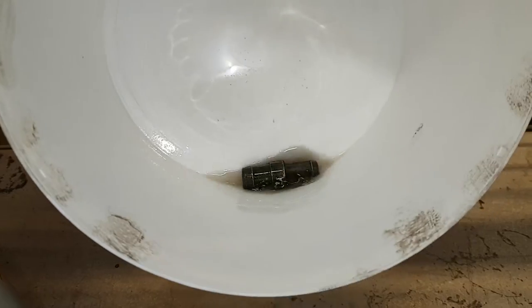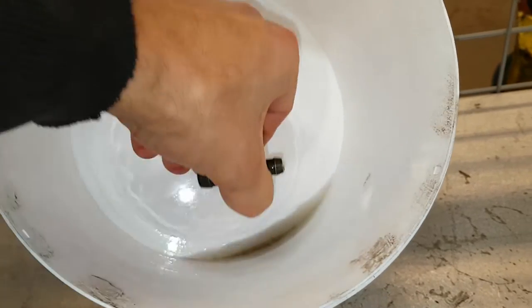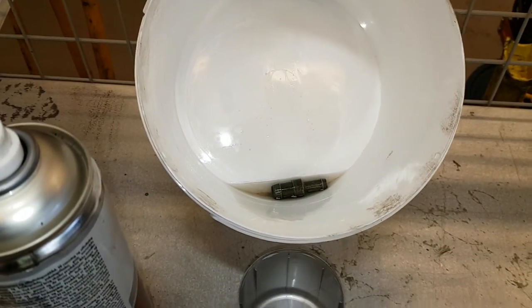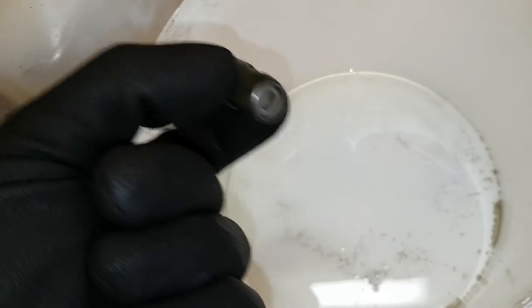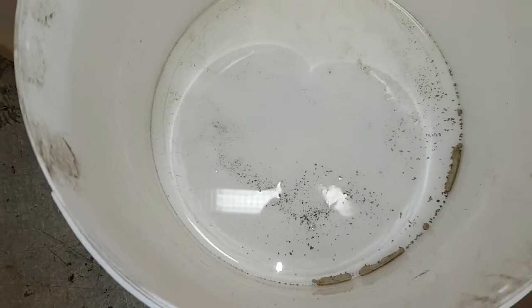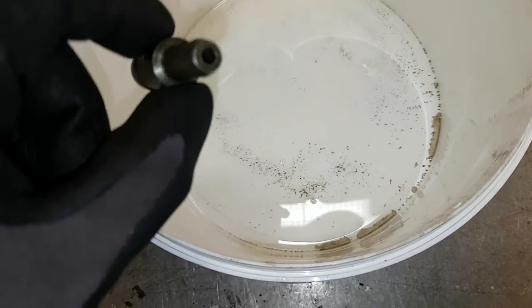I rinse and repeat, trying to get the junk out — you can see it on the bottom there. I'll let it sit for a while and hopefully the valve will work after that. Sounds better now. This is some of the junk that was inside. I cleaned it once and this is the second part — pretty much junk inside even though I cleaned it before with WD-40. The brake cleaner seems to do the job better.